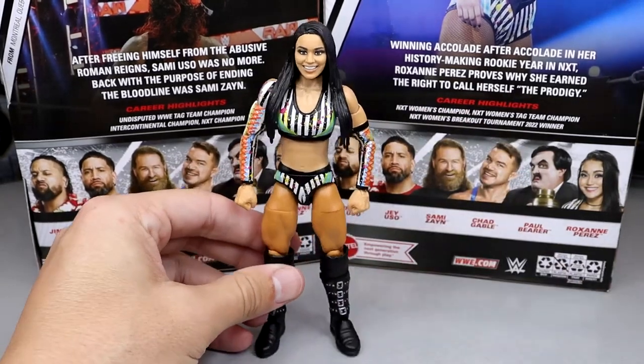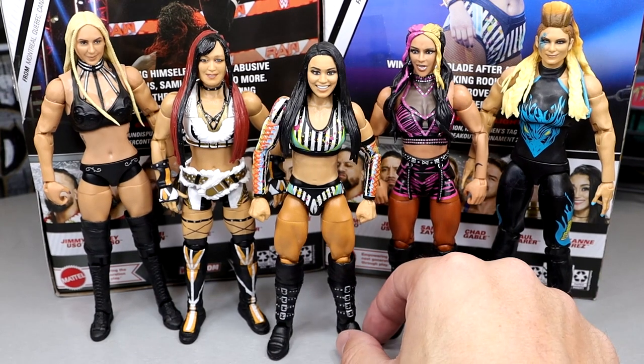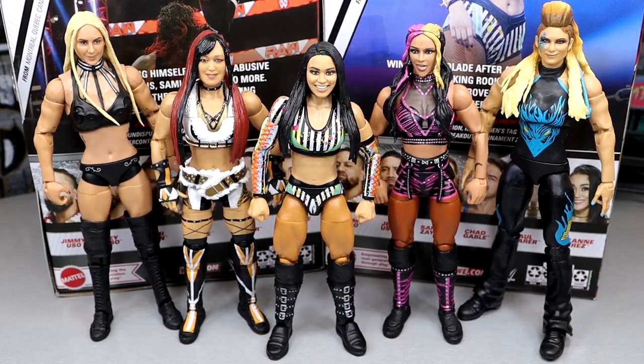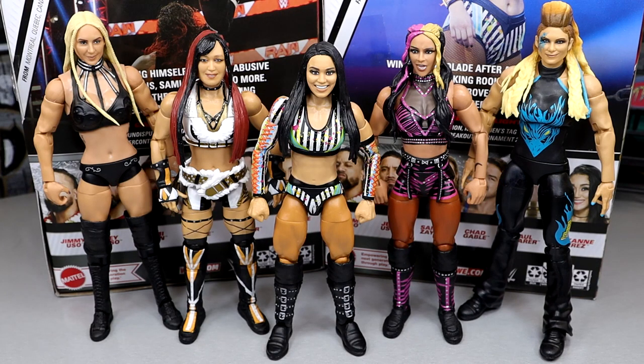For Roxanne figure comparisons, here are the last four women's elite figures: Elite 104 Dakota Kai, Elite 105 IYO Sky, Survivor Series Elite Charlotte Flair, Royal Rumble Elite Beth Phoenix, and Elite 106 Roxanne Perez in the middle. She scales well with all these — she's 5'1" and these scale really well. I like that this figure would actually work as a base for custom figures given her smaller stature. That does it for the Roxanne figure comparison.